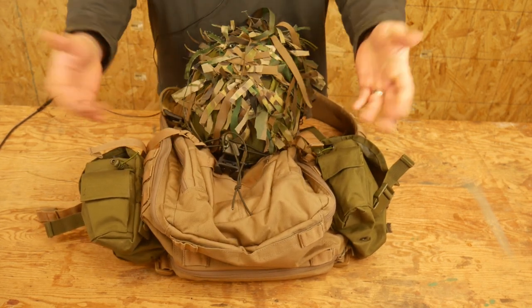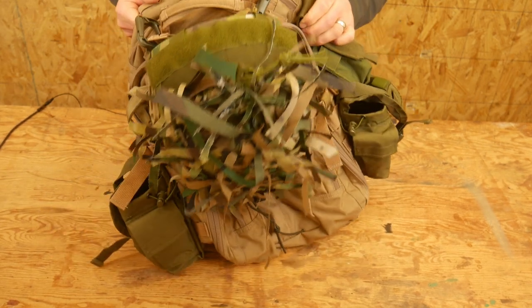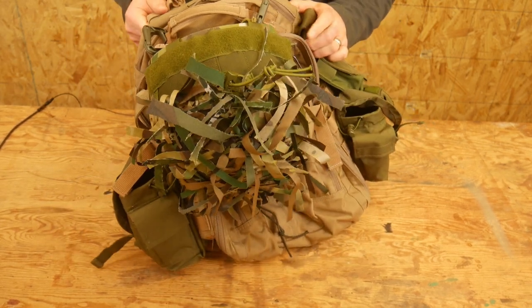If I need to snug it up at all, I can snug it up a little bit. And from there, I'm going to be able to run my helmet off my backpack.